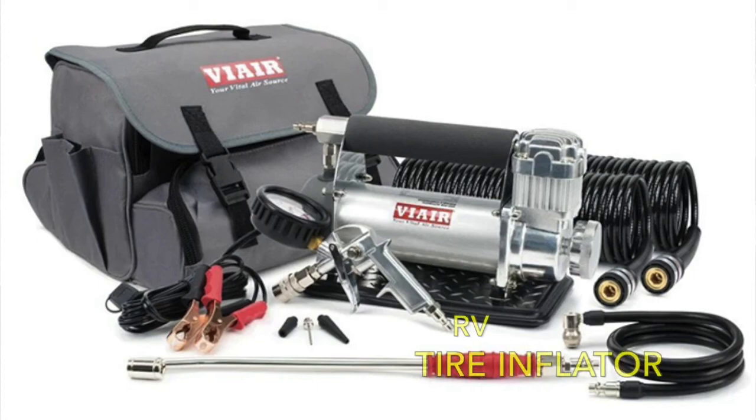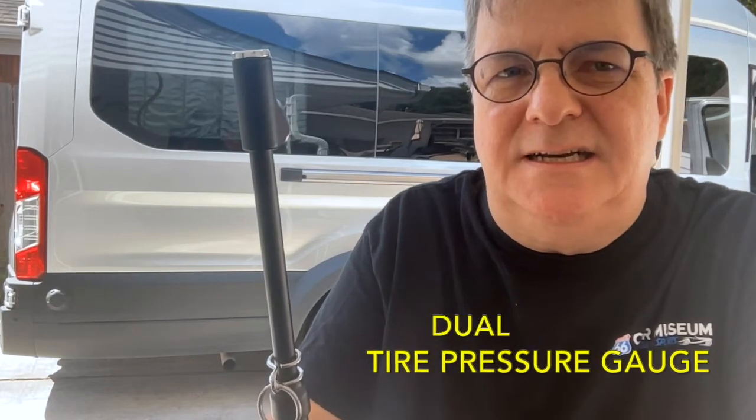No matter how you travel, there is always a possibility that something can go wrong. You want to be prepared for the unexpected, so we carry a tire inflator for times when the tires are low. We've already used our tire inflator once and are so glad we got it. You may also want to carry a tire pressure gauge to check the tires periodically. We have dual wheels in the back, so ours can check those as well.